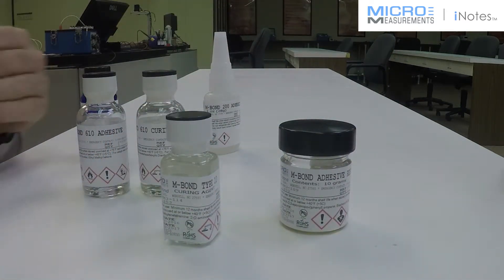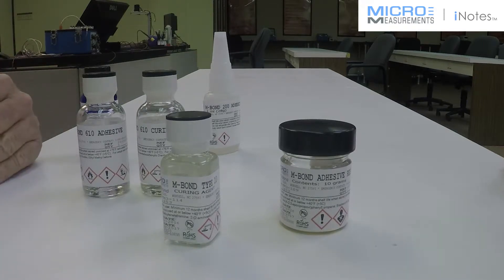This way you fill the roughness of the surface, because the strain gauge can't conform to that roughness and it won't starve the bond line. And yet you can still have a room temperature curing adhesive system if you use AE10 or GA2.